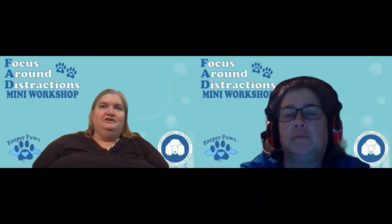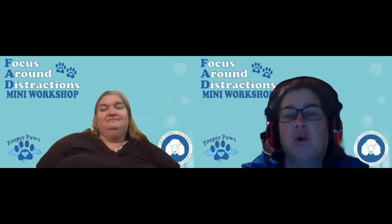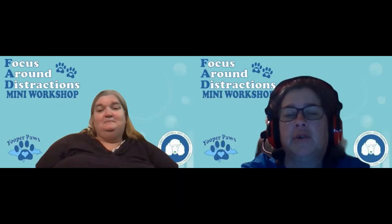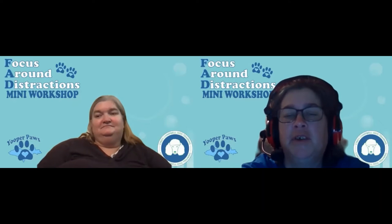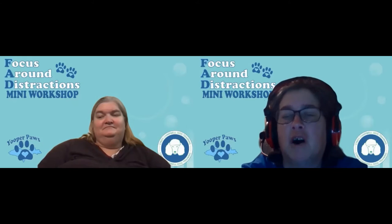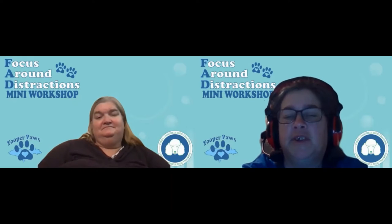The more reactive your dog is, the more you want to do this with another dog that's calm and less reactive to your dog. If both dogs are growling, barking, and pulling toward each other, you're way too close, and it's going to be hard to find a distance where both dogs can remain calm. The goal is that both dogs stay calm, under control, and able to listen to their handler.